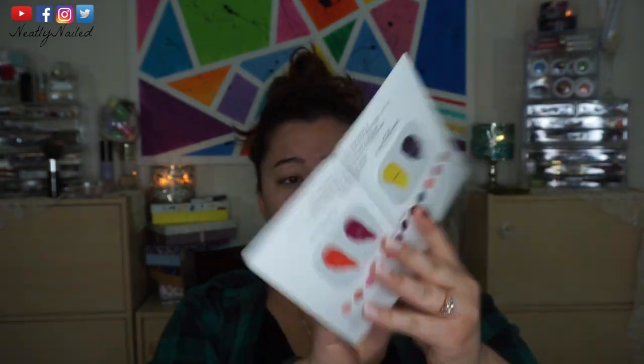Usually if it's a moisturizer or something, I'll try it out, but sample makeup like these paper swatches of lipsticks — I never open them. Same with blush, it's just paper with a one-time swatch. So I thought, why not make a whole tutorial, a full face just using sample products, because this drawer is pretty full.